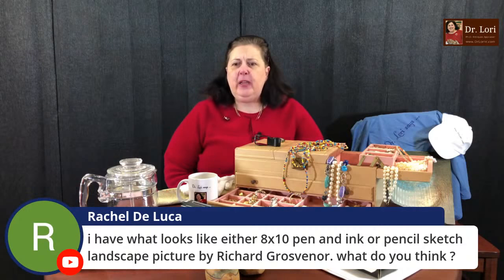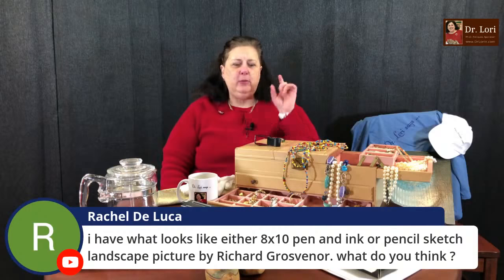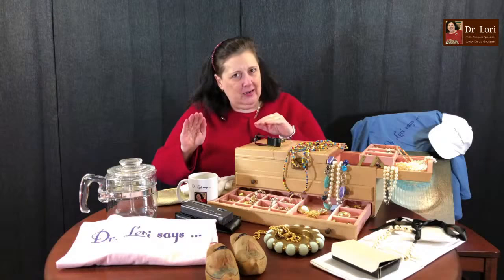Rachel has what looks like either an 8x10 pen and ink or pencil sketch landscape by Richard Grosvenor. With your loop, look at the piece and check whether you have actual strokes — think of when you wrote a check with a pen and made a stroke. Those strokes will tell you whether it's a pen and ink versus a print that looks like one, or actual pencil. Graphite and ink don't look the same once they're on paper. After that, look at the artist's sales record — understanding where the market is now is very important.